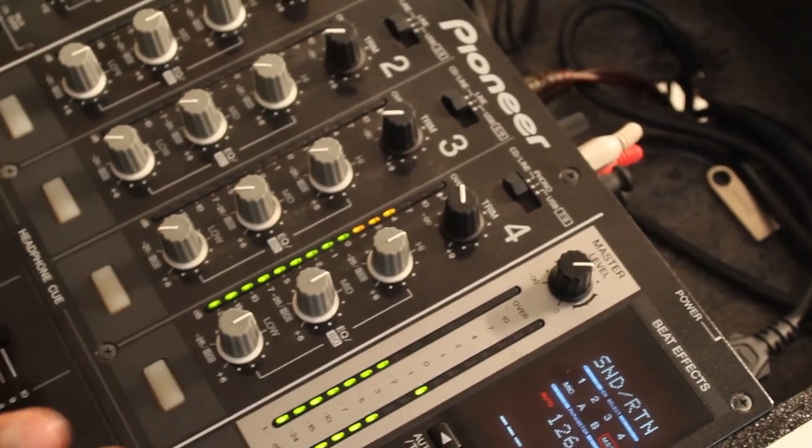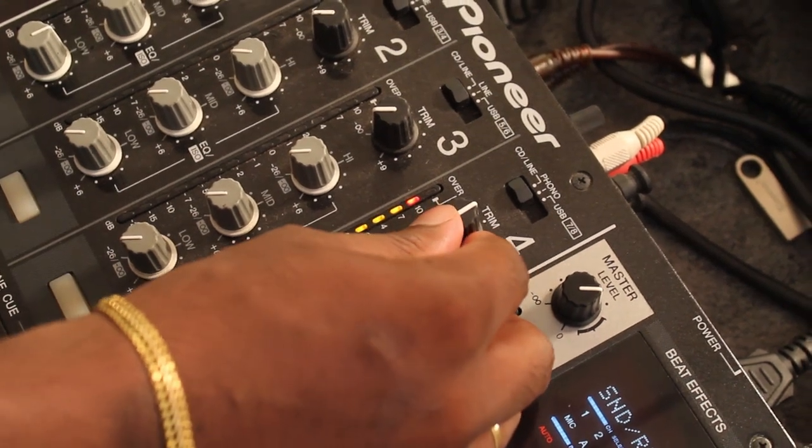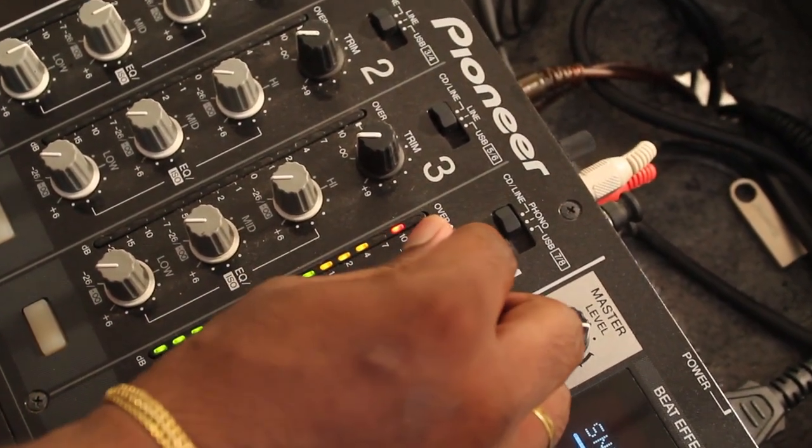The four channels have mid range, low end, and highs. The low end is calculated at around 150 to 200 Hz and below. The mid range is from 150-200 Hz up to about 2000 Hz, and 4000 Hz and above is the highs. If you're a good DJ you don't want to go into the red zone — a good DJ sticks to the yellow.